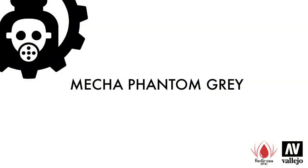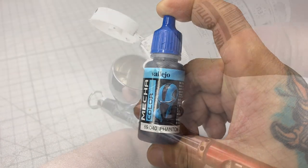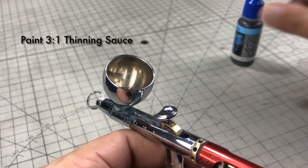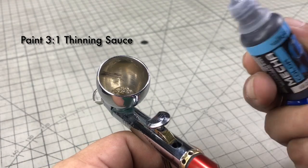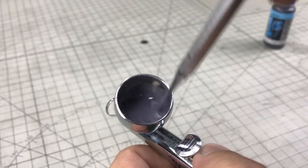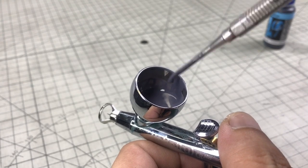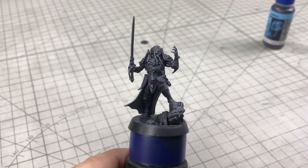We start with the Phantom Gray. This color is a must-have, especially for Gunpla, because it's the semi-exact color of most inner frames. I thinned this three parts paint, one part thinning sauce, roughly, mixed well, and then painted on top and around the side areas of the model.